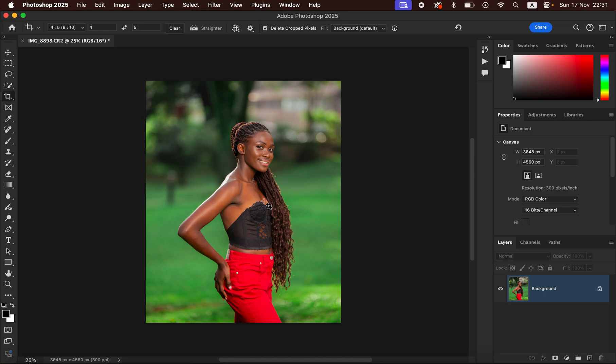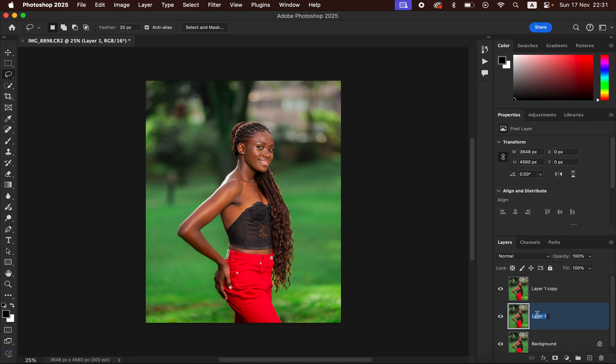After cropping the image, the next thing is going to be simply doing the skin retouching or working on the skin. In order to do skin retouching we have to use frequency separation — frequency separation is a skin retouching technique that is going to divide the image into the colors and the textures. Just come to this background layer and press Ctrl+J or Command+J, press it twice, and double click to rename this to Low and name the upper layer to High. The high frequency layer is for textures and the low frequency layer is for colors.